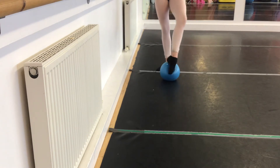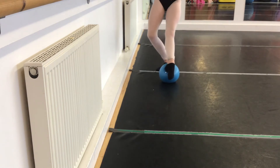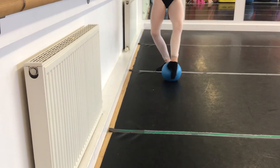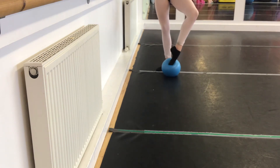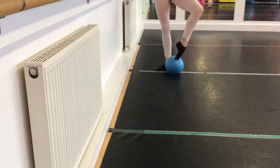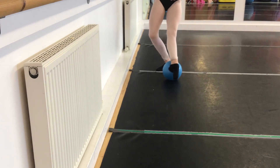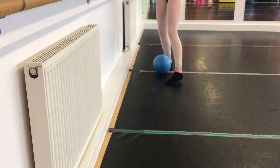And let's go with music. Do you want to change legs? Let's try the other side.